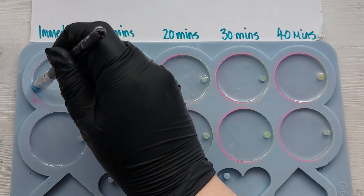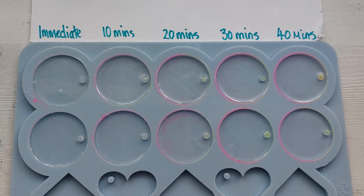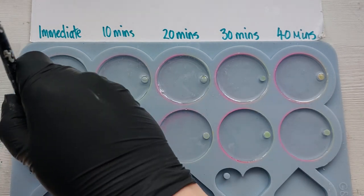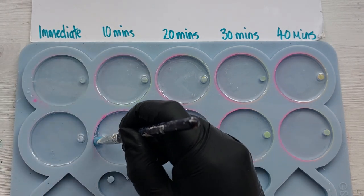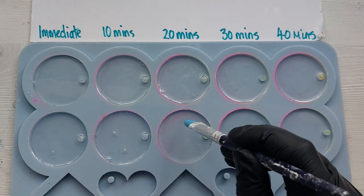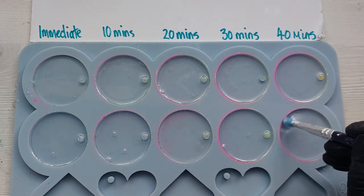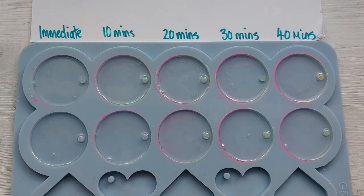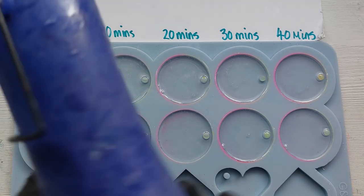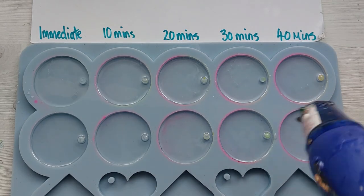I'm doing exactly what I did in the last video — using my silicone tool to run around all of those little inside edges, the 90-degree edges where bubbles tend to get trapped. I'm wiping my silicone tool off before using it on the second resin so I don't mix them. I do use a little bit of heat but not too much, because I don't want to water it down or cure it faster than needed — especially with the Turbo where I don't have much time.